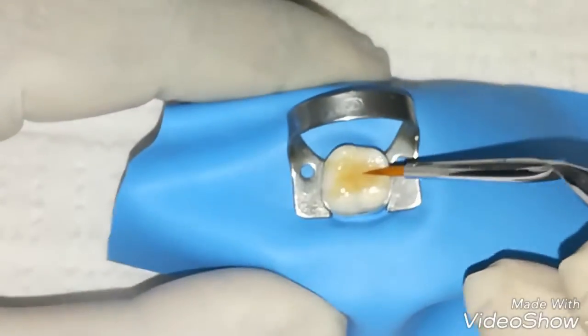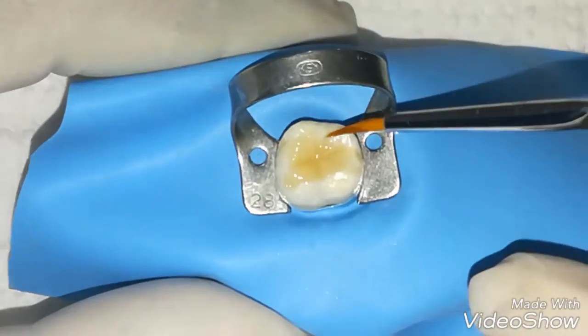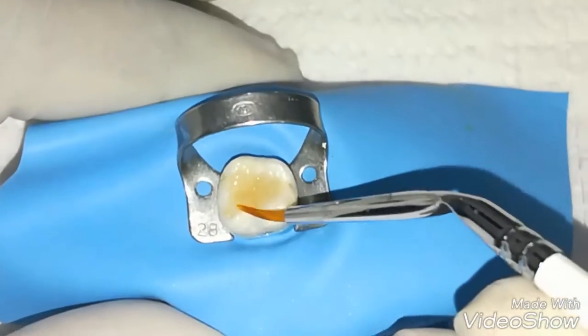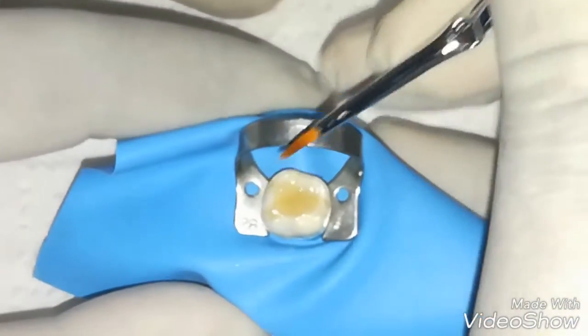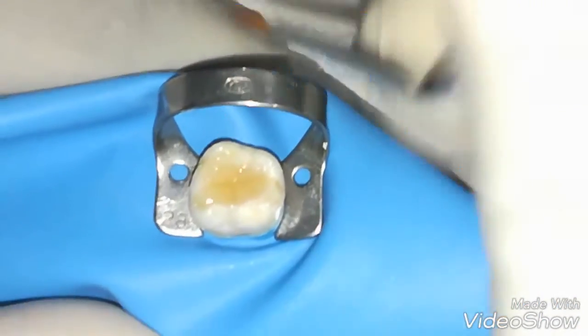We are brushing for perfect smoothening of each and every pit and fissure so there will be no white marking area after the restoration.